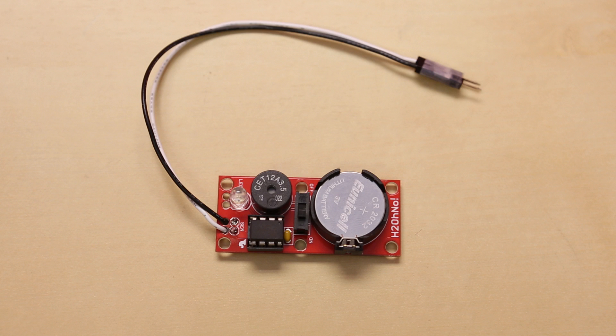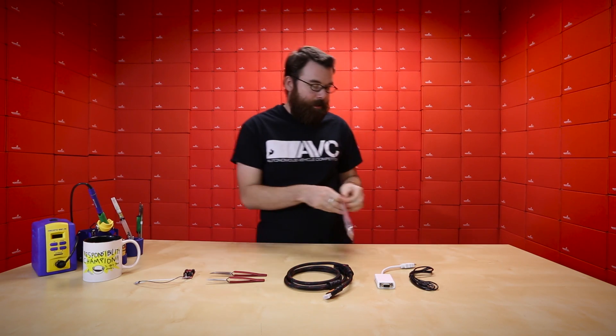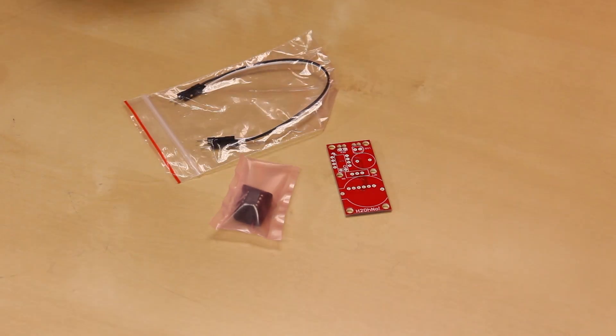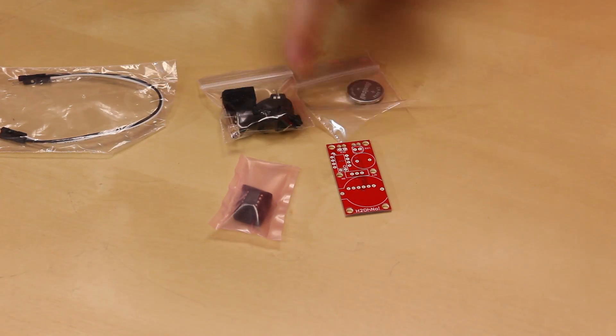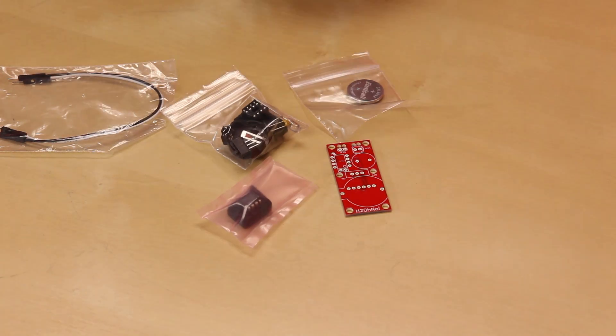And lastly, we've got a new kit. This is the H2 Oh No kit. This is a water alarm. We've got the PCB right there. We've got the ATtiny85. We've got a couple of jumper wires. We've got a coin cell battery, and then some other little bits — a buzzer, an on-off switch, an LED, and the little holder for the coin cell battery.